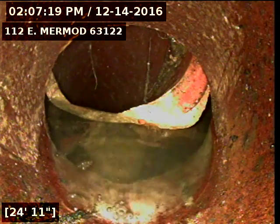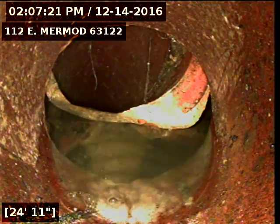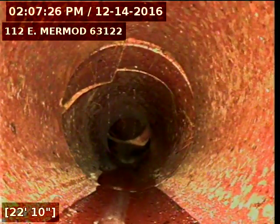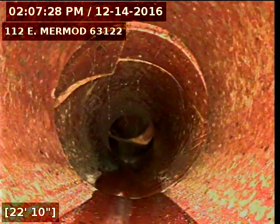I've got it located near the curb line at the street. Right here, you can see some cracks in the line.